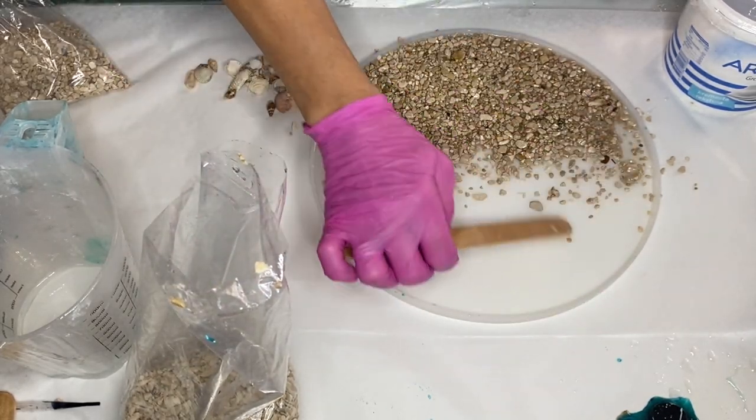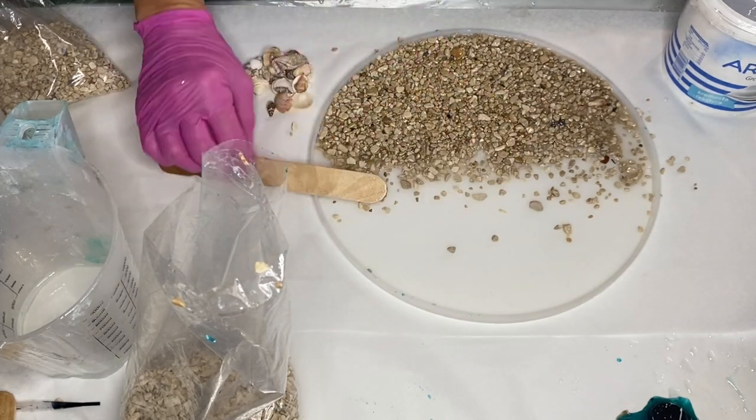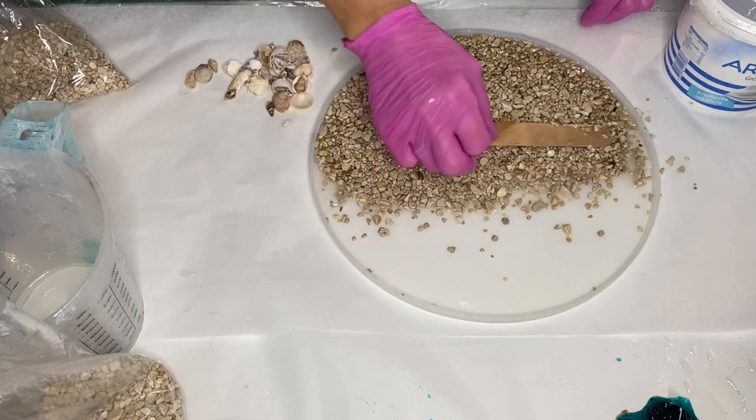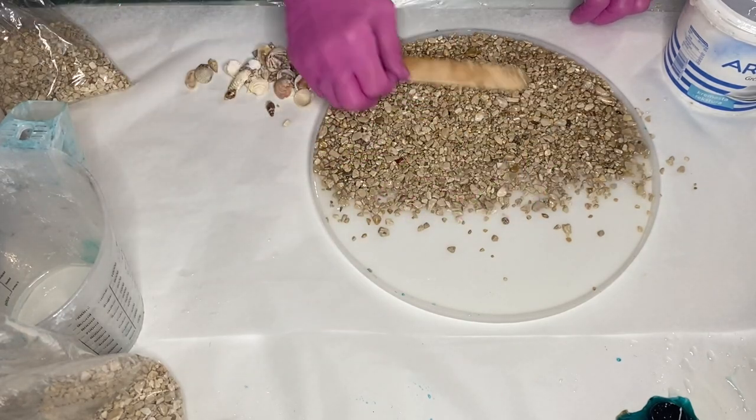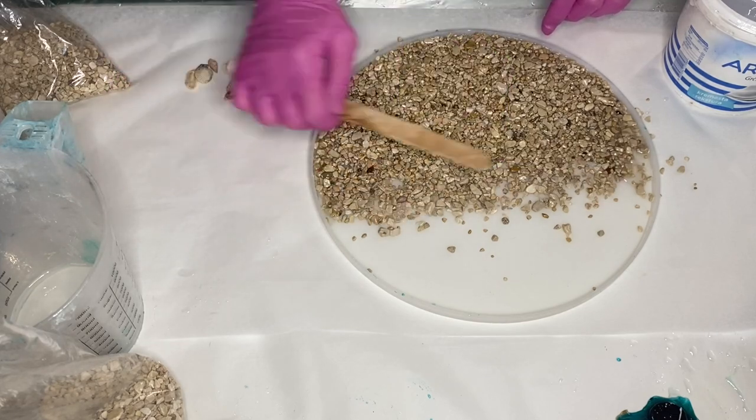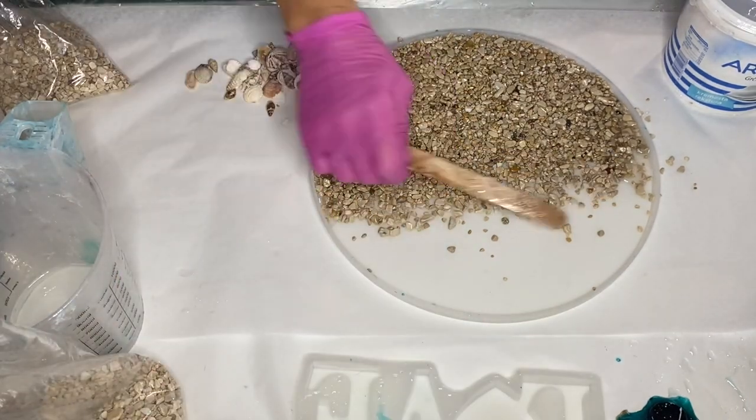She's also made resin coasters in this theme — if you're interested in watching that video, I'll leave it linked above. She calls this style Bonacca because that's the Croatian term to describe when the sea is completely calm and flat.